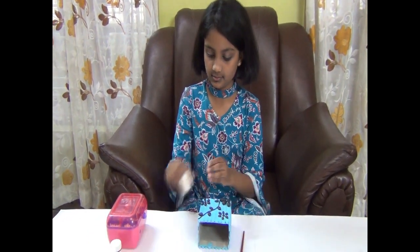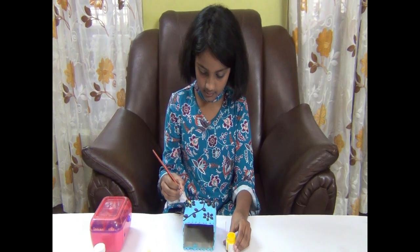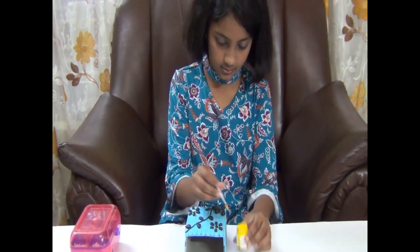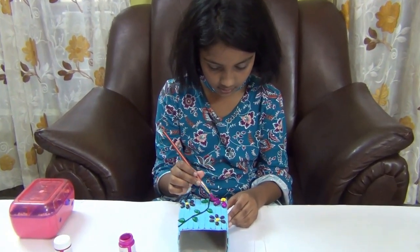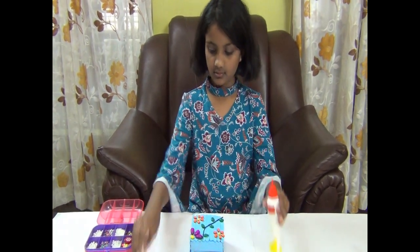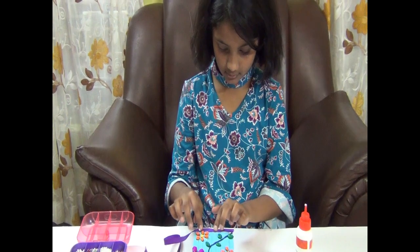Now let's paint it. We have finished painting. Let's stick the ribbon around it. Now let's add beads to it.